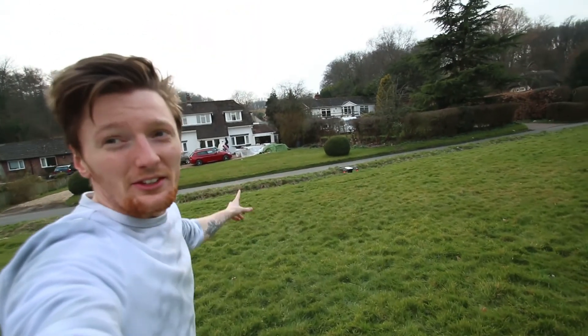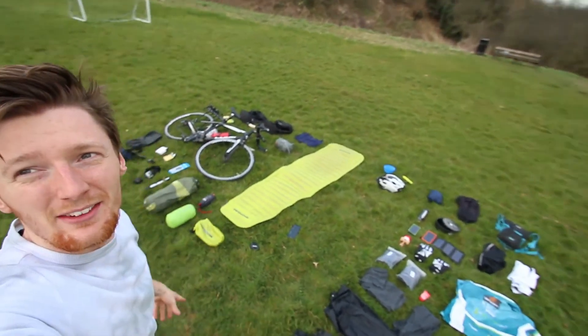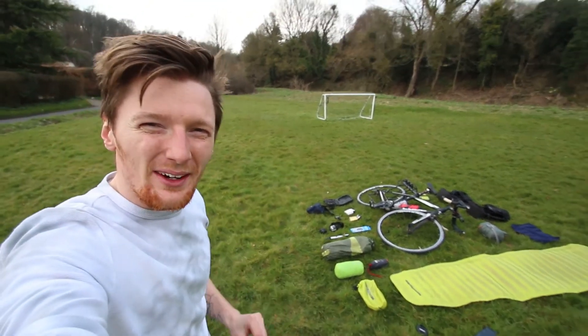We've currently got the DJI Spark up in the air and I'm going to take a picture of all of my kit that I've laid out here. It's a bit noisy right now so let's just get into it.